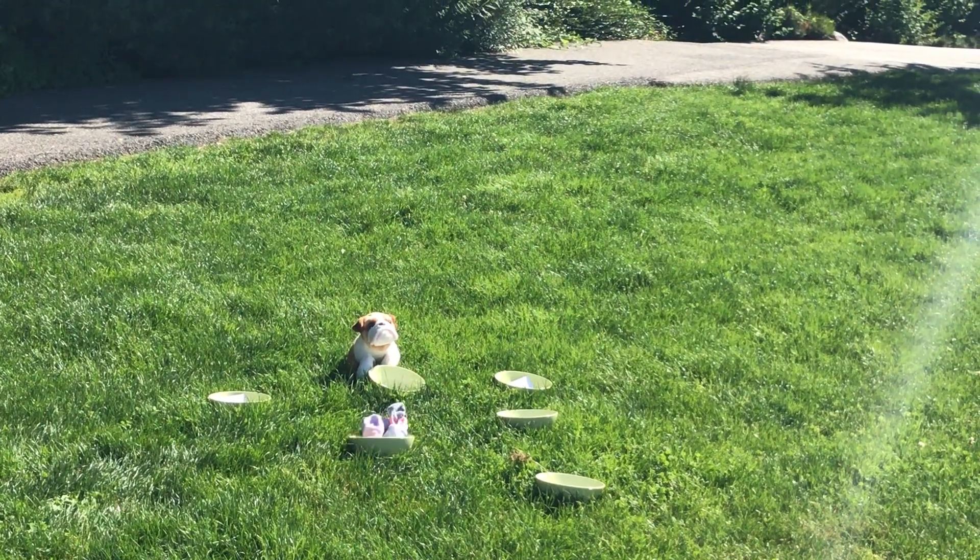There we go! Woohoo! So that was four points for me and four rounds of throwing. I'm sure you can do better than that.